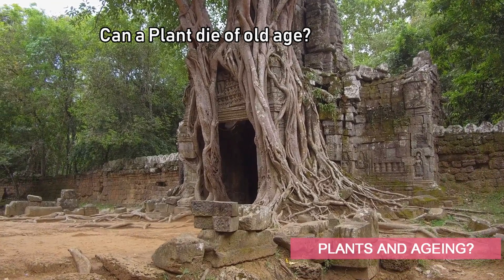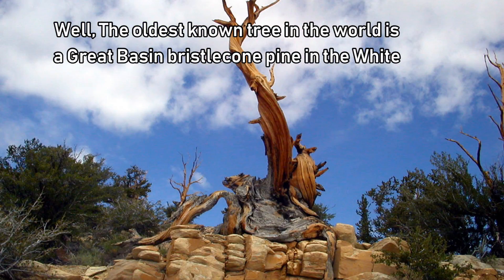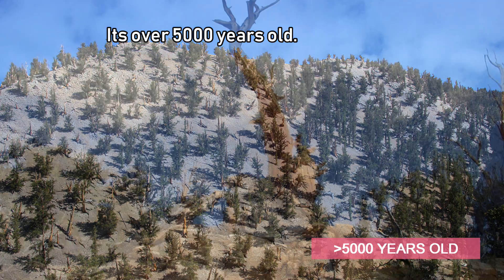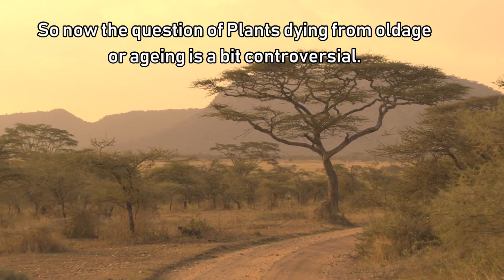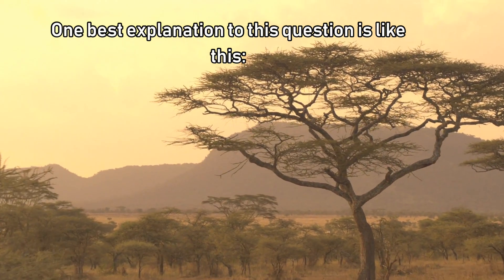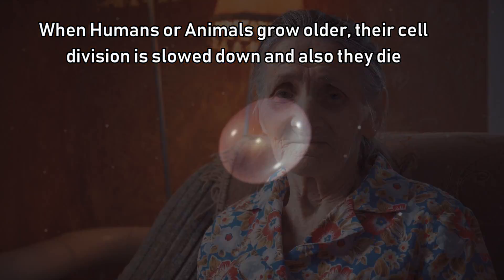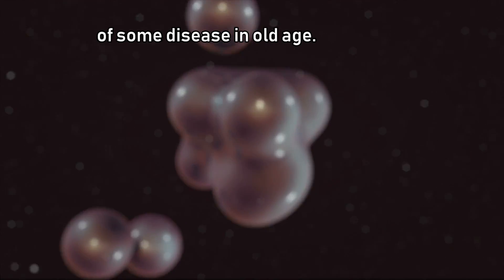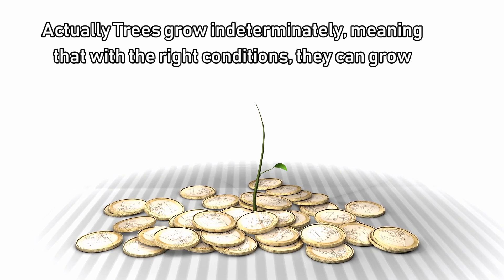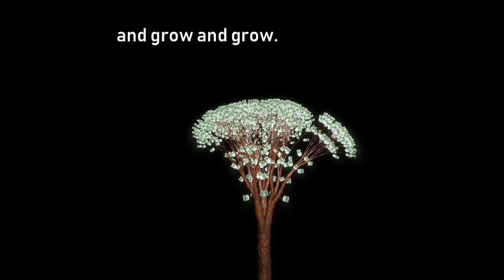Can a plant die of old age? The oldest known tree in the world is the Great Basin Bristlecone Pine in the White Mountains of California — it's over 5,000 years old. The question of plants dying from old age is a bit controversial. When humans or animals grow older, their cell division slows down and they may die of disease. But plants have an entirely different growth pattern — trees actually grow indeterminately, meaning that with the right conditions, they can just keep growing and growing.